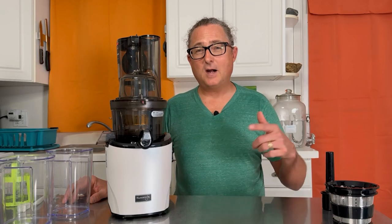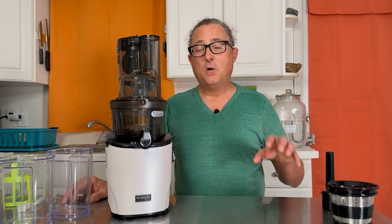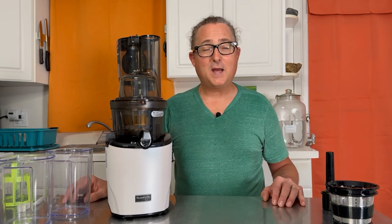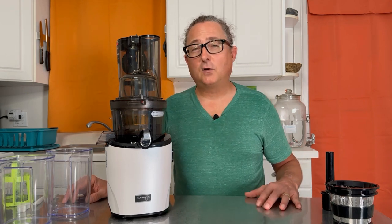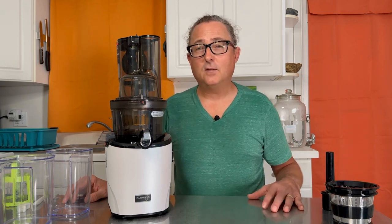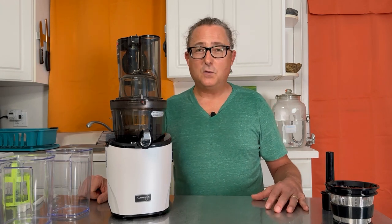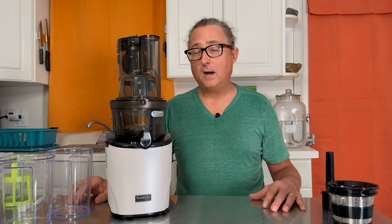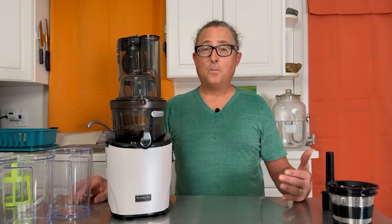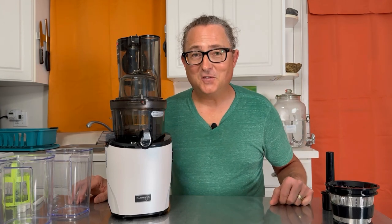Kuvings has really stepped up the game with the Revo 830. Let me know your thoughts in the comments — I'd love to know what juicer you have, whether you're looking to upgrade, and what juicer you'd like me to compare to the Revo 830. Check the link in the description box below for discount codes and current pricing. I consider the Revo 830 one of the top juicers I've used so far, and I look forward to comparing it to others in future videos. Make lots of juice, drink it all, and stay juicy — cheers!